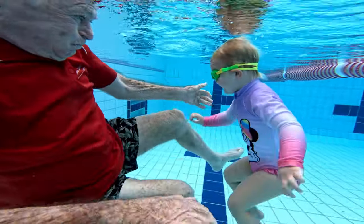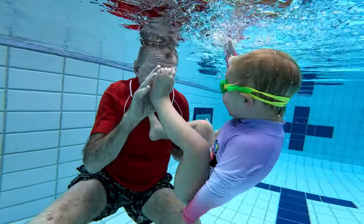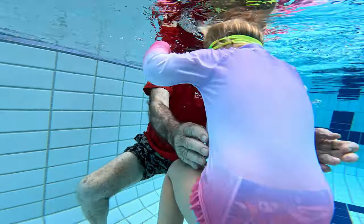Very soon, Lulu will be lifting her head to breathe as she propels herself through the water. Well done, Lulu!